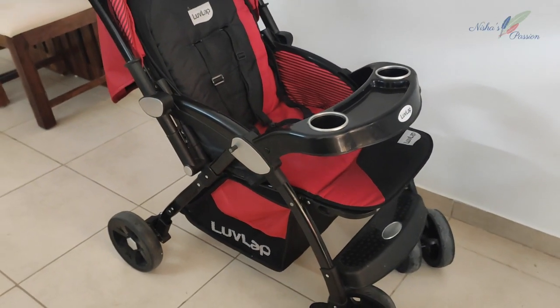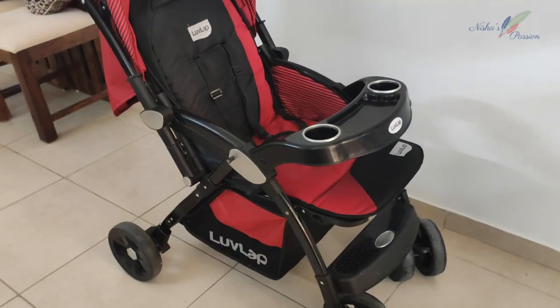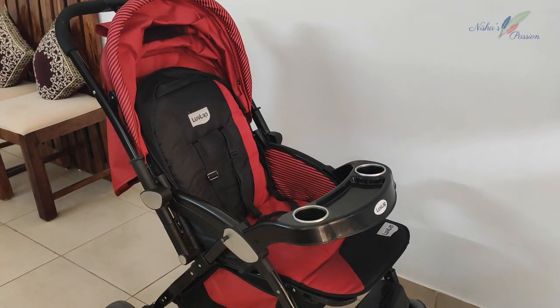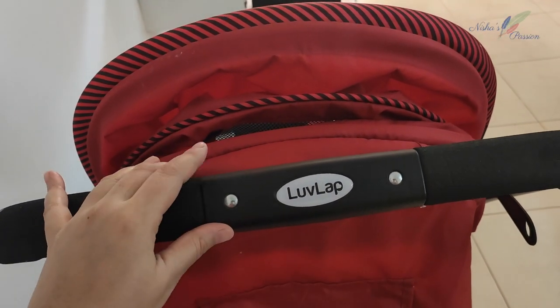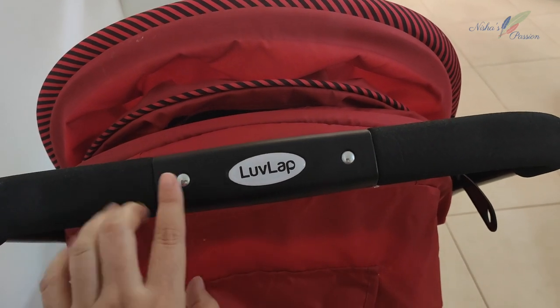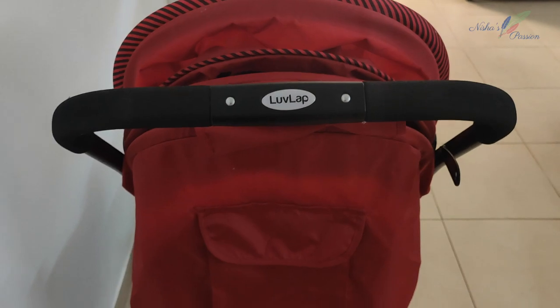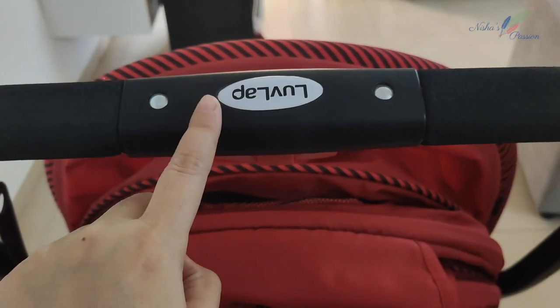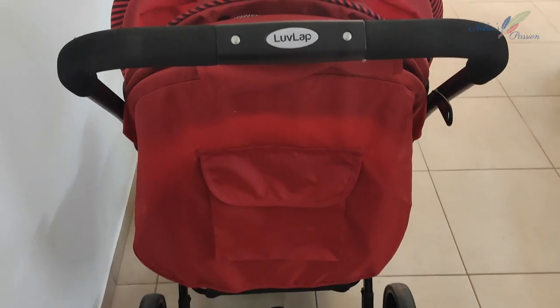Now I will tell you how to confirm the handlebar is in the right direction. When you install the handlebar, look at the back of the stroller — check the logo on the handlebar. If the logo is facing the right way, the handlebar is correctly installed. If the logo looks wrong, the handlebar is on backwards.